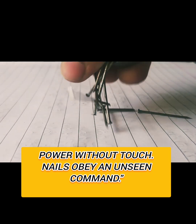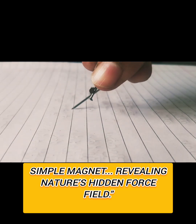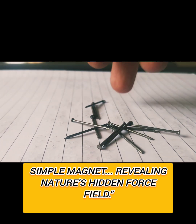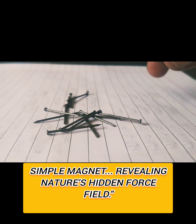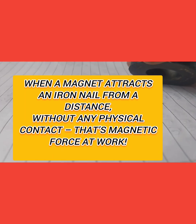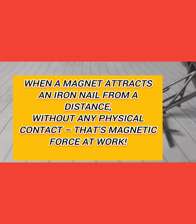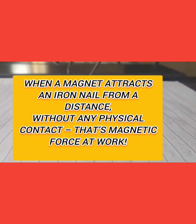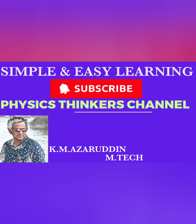We can remove all the nails and observe it very clearly. A simple magnet revealing nature's hidden force field. Let's teach students — we can reveal all the things we can observe. When a magnet attracts an iron nail from a distance without any physical contact, that's magnetic force at work. For simple and easy learning,